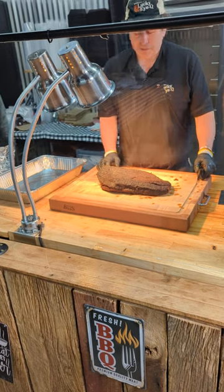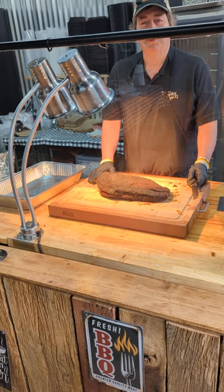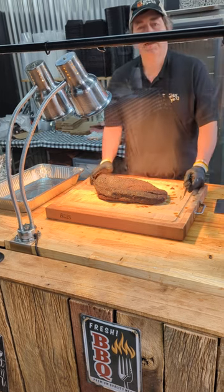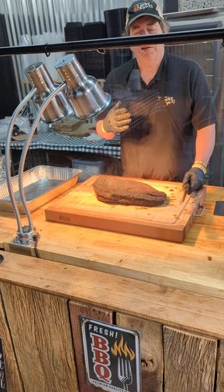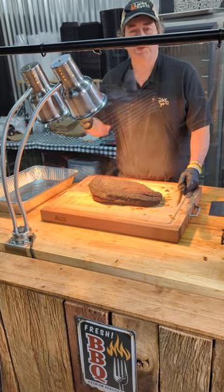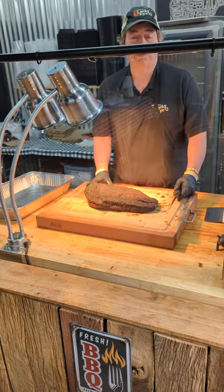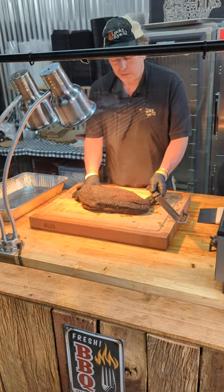Hello, my friends. Oftentimes when you order a whole brisket, I know that you've asked me about how to cut it, and I just want to show you today exactly how I cut it. But I want you to remember that I'm not right and nobody else is wrong. This is the way I cut briskets. There are many different methods and ways to do it, and different traditions the way people like to cut them. This is how I cut them.